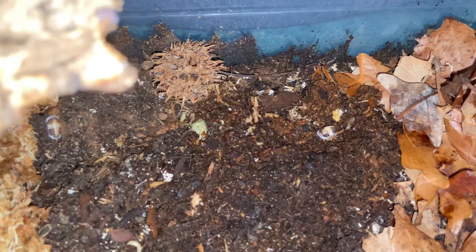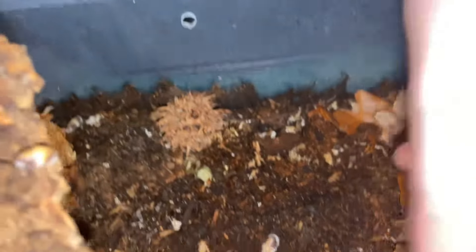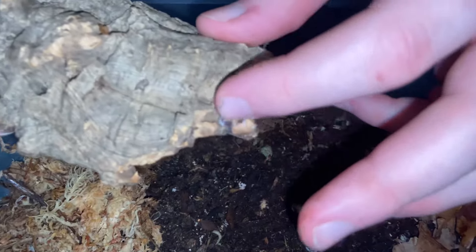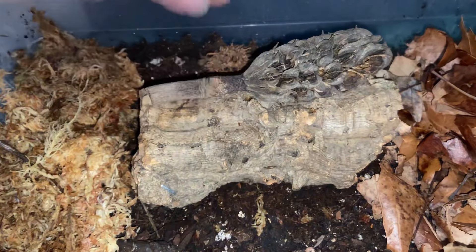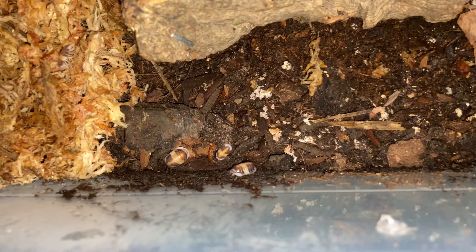I used to make fun of isopod keepers — the ones who had 70,000 isopods — but I understand why now. I wasn't being very open-minded. It's recommended if you're getting isopods to start with around 10, but probably closer to 20, because if any die you want to be able to recover. 10 is okay especially for higher-end isopods that are decently expensive — you want to get them all situated without overspending.